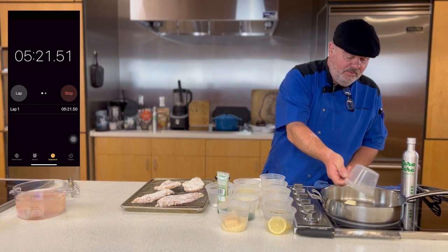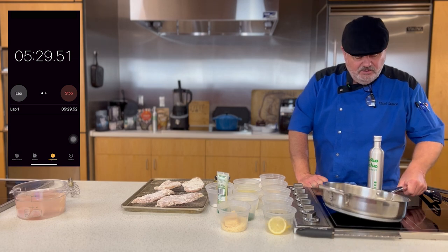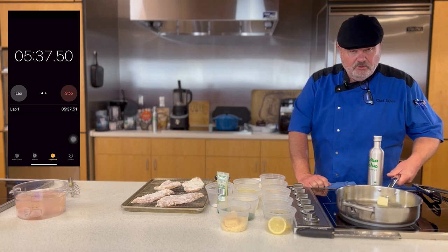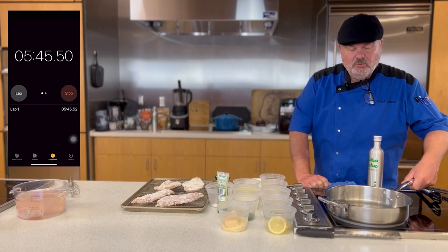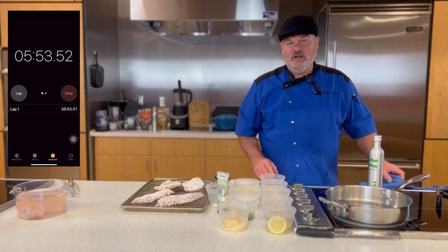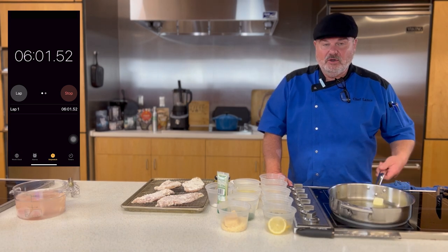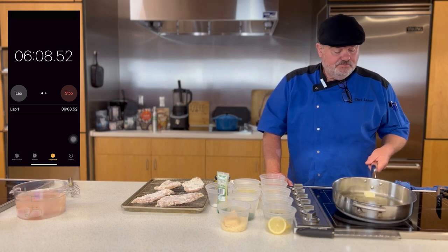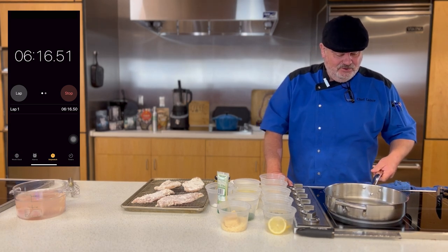I'm going to put in my butter and get that melted. If I don't need all of this oil when we're finished, I'll dispose of it in our compost. By the way, all the recipes we do here on the Chef Lance show — we do not throw any food waste into the garbage. We compost all the food waste, we don't throw any cooked food away, we either eat it ourselves or donate it. We do not waste anything on the Chef Lance show.